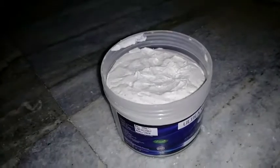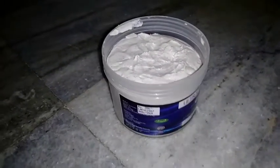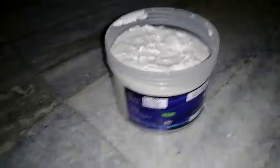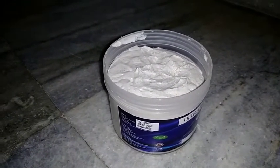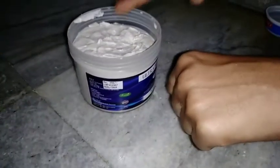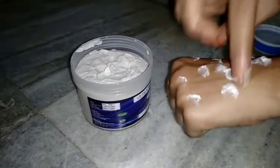One of us is using this scrub. If you are using this scrub, you can use a little bit of water. You can apply this cream — I will show you in my example. You can apply this cream first.